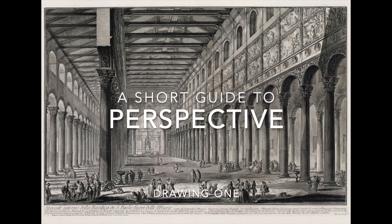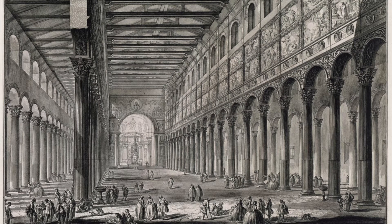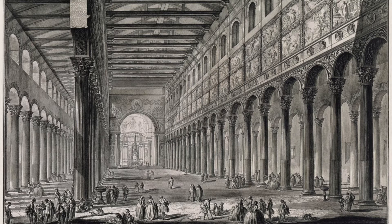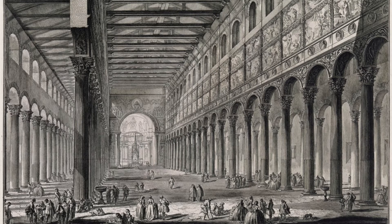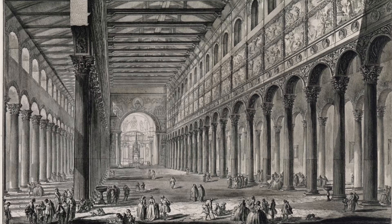A short guide to perspective. The idea behind these short guide videos is that it's pretty much the same thing as if we were in the studio and I set up a sort of informal discussion slideshow, where I just wanted to show the class a bunch of artwork on a certain topic and then spend a few minutes having a discussion. I'm not entirely sure how short they're going to be, but I had to call them something.